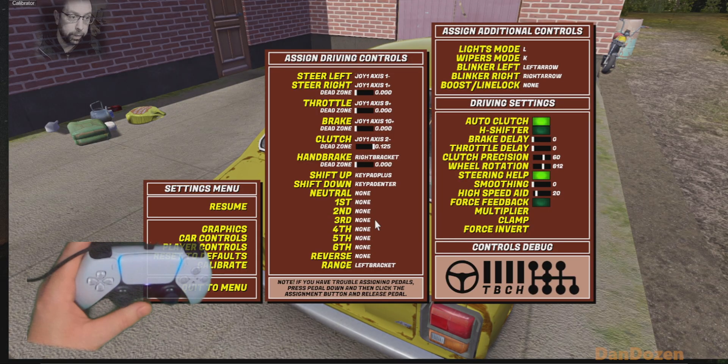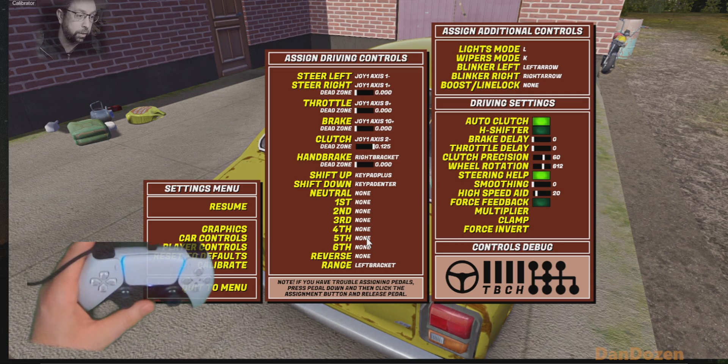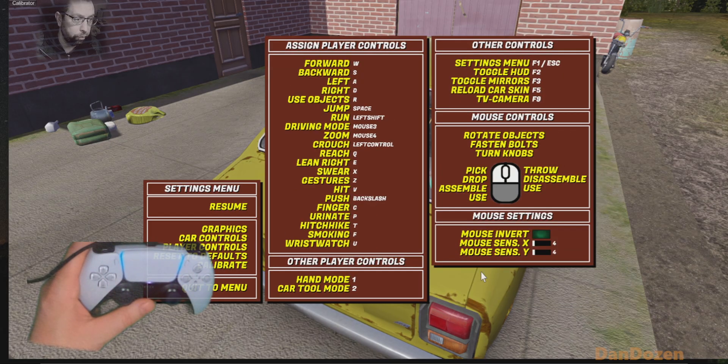So a quick look at my My Summer Car settings. A lot of my buttons are not the default — that doesn't really matter. But notice that I do have things set to keys: my shift up, shift down, range, and my lights control — I've got all those set to keyboard keys, which in turn are mapped through Steam to the controller.